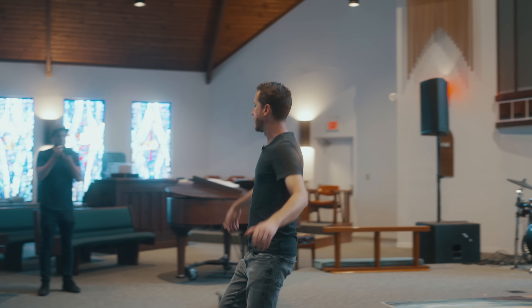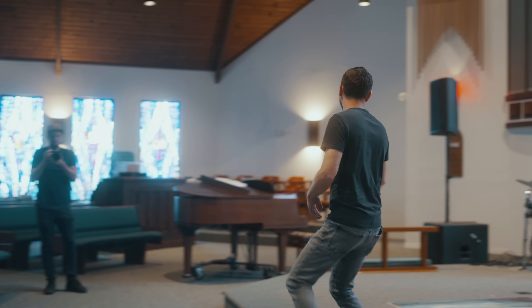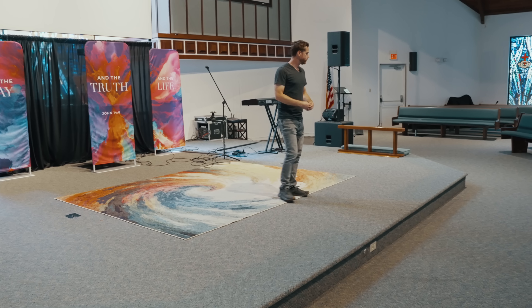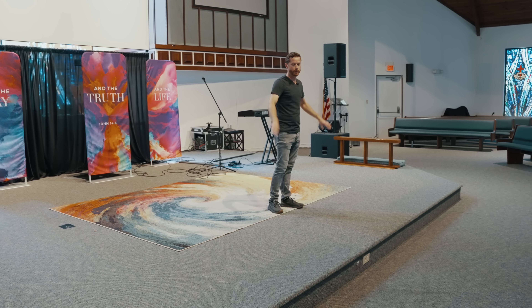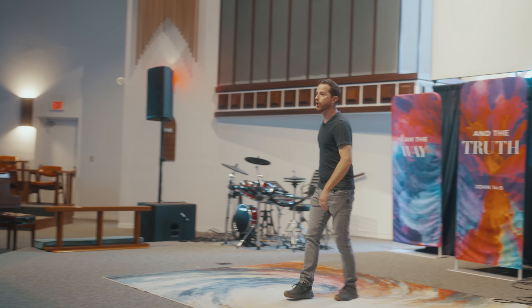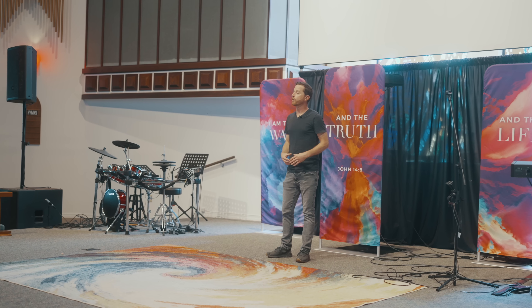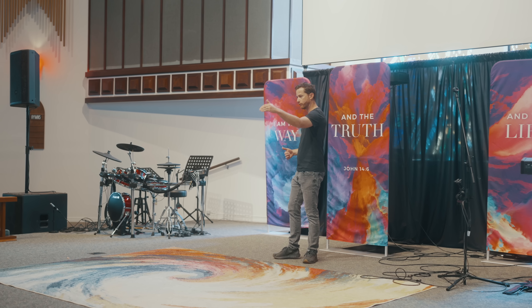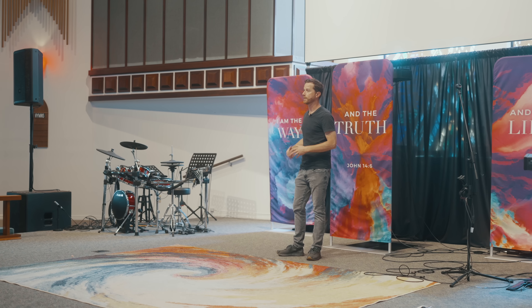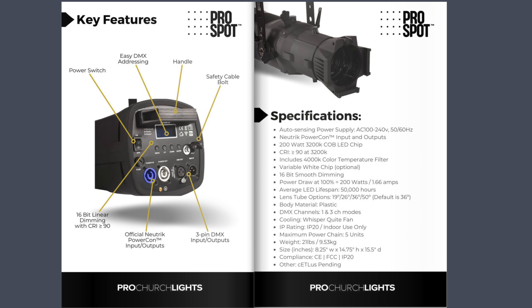I would put this depth of area into three zones. Zone one is the altar area, which gets its dedicated set of fixtures. Zone two is the pulpit and worship lead singers. Zone three is the back line — keys, guitars, drums. That's how we allocate fixtures: first zone, second zone, and third zone.